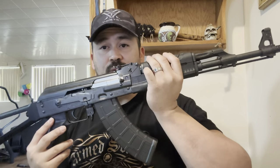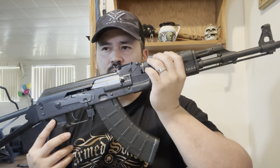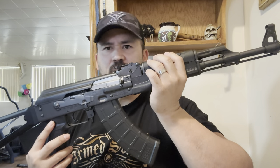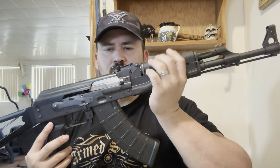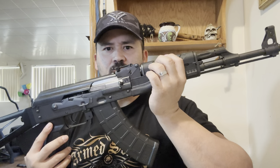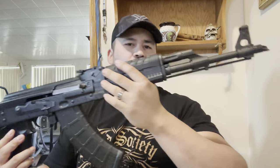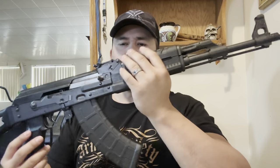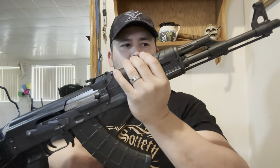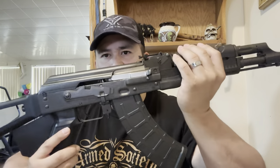You can get it with wooden furniture if you can find them — different types, different stains and colors. One cool thing about this style that a lot of people like: it does come with a cleaning rod right here on the barrel. It's just bitching overall. It does have a bulge trunnion, and of course hammer-forged components — all the internals, trigger, everything is made in Serbia. This is a Serbian AK, formerly known as Yugoslavia.